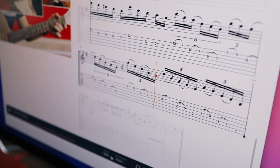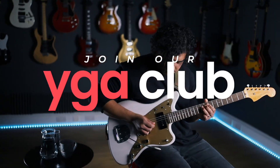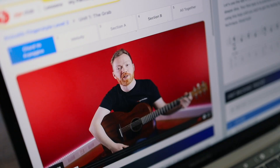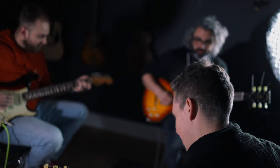Thank you so much for watching. If you'd like to get access to the interactive tab for this lick, join our YGA Club. If your guitar learning is moving slower than you'd like or you're struggling for focus, our YGA Club is exactly what you need. With custom learning pathways, an awesome website, progress tracking, and access to our community of students and mentors, you have everything you need to achieve your guitar goals. We'll see you there.